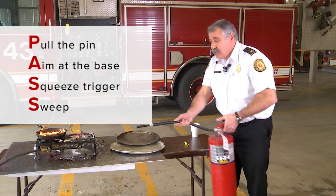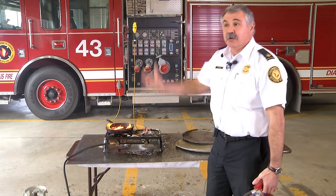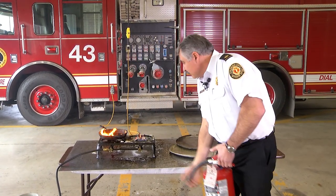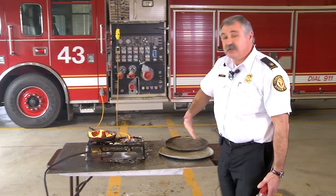Take the nozzle, squeeze the handle, and sweep the fire away from you. You don't want to go right up on top and spray it directly in there, because you're going to get the same effect as with the water — it'll flash up and blow back on you. So get up on it, sweep it away from you, and that should put the fire out.